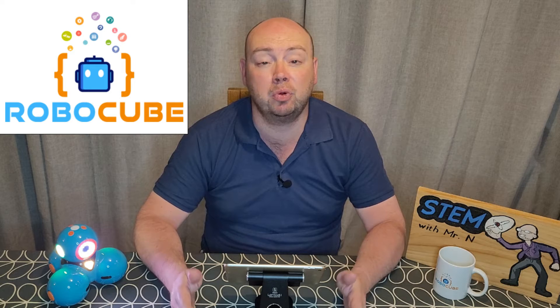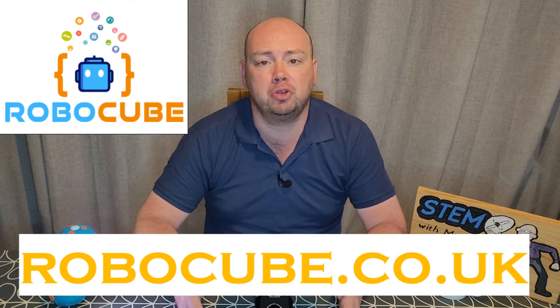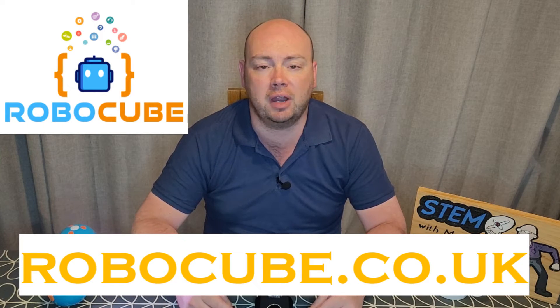A big thank you to Robocube for supporting this video and supporting the channel from near the very start. You can check them out at robocube.co.uk where you can buy most of the robots that I have featured on my channel so far. Last week I had a look at the Wonder app which can be used with Wonder Workshop's Dash. I've put a link in the description for you to check that out if you haven't seen it yet.